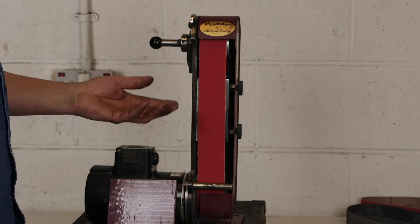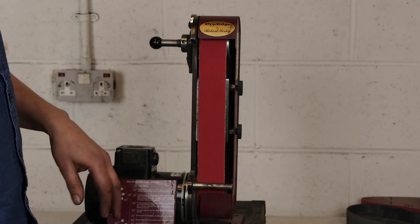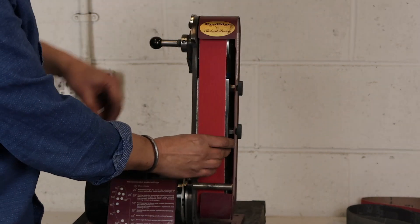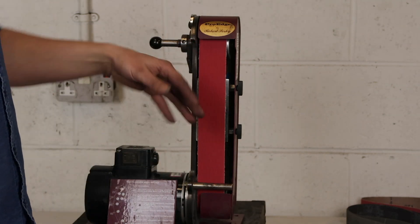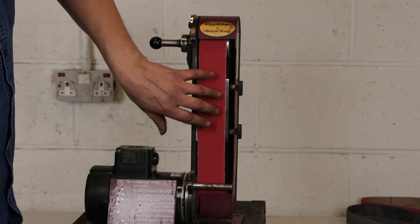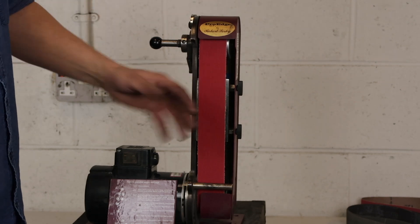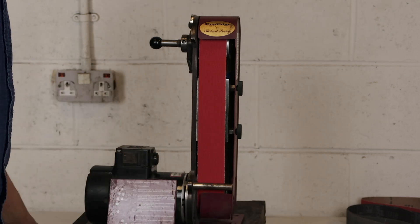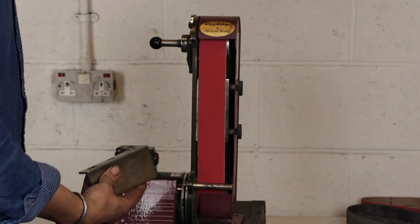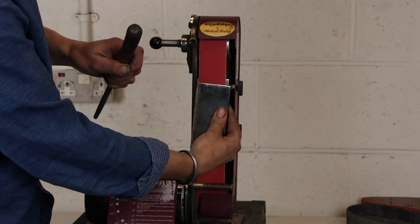The Sorby ProEdge is a really competent machine and I will be doing a video describing it further, but there are a couple of issues which should be addressed before we start using the axe jig. The first one is that on some machines you'll find there's a little bit of play between the belt and the metal platen which backs it. In some ways that's a good thing because it reduces the wear on the platen and reduces drag and heating up, but in this instance it's good to take that play away. What we want to do is pull the platen forward. The platen is only mounted on two holes, so using a round file just file the holes back a bit so the platen can move forward and make contact with the belt.